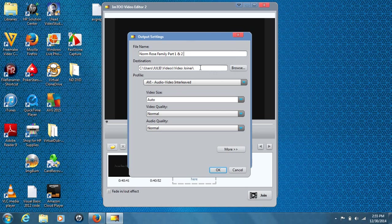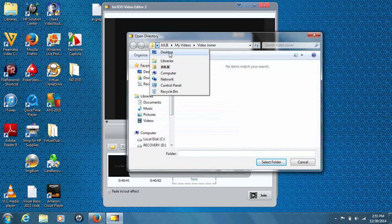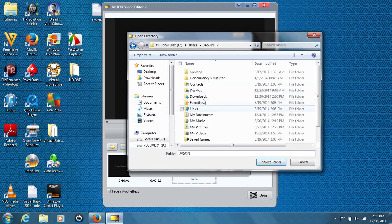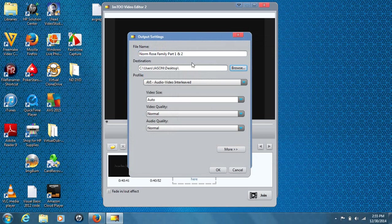Once you have your name set, you can change your destination. For a project like this — and really for any video project — I do stress putting things on the desktop. I'm going to hit browse and browse for my location. Once I select the folder, my location pops up. I have things saved to the desktop. You can also put things on a USB flash drive, but since this came off a USB flash drive, the desktop is the best way to go.